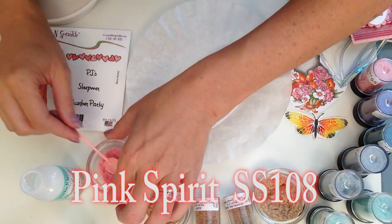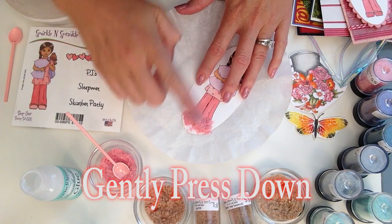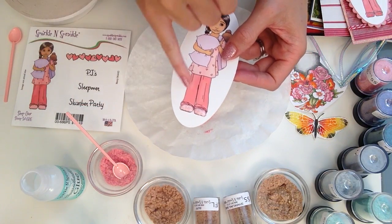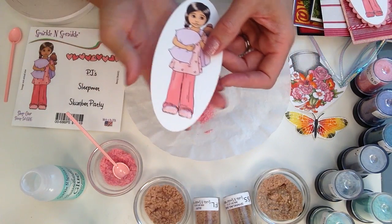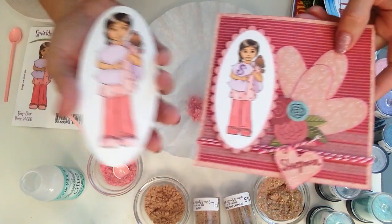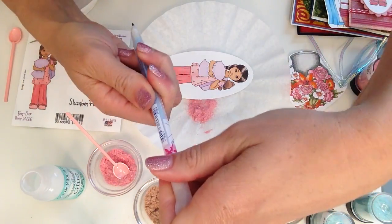Now I'm going to take a good mound of my sparkle and soft and use my finger tool to give it a very gentle tap — I am not squishing it, I am not rubbing it, just a little gentle tap. The flocking and the sparkle and soft are so light they just sit above your project. Right now this looks very white, but the dimensional glue dries transparent, so you'll end up with a beautiful pink. The slippers were already pink underneath, and when you touch them they're going to be nice and soft.